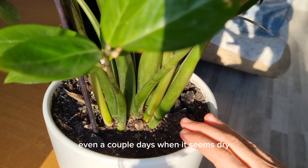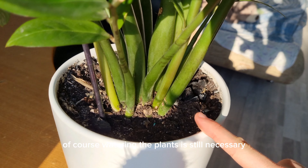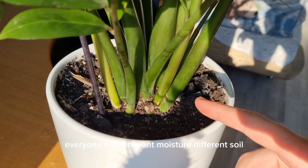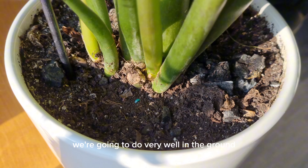Regarding watering frequency: as the soil dries out, let it dry out a bit more. Even a couple of days when it seems dry is completely fine — there will be no problems from this. Of course, watering is still necessary; don't forget. But water rarely. I water about once every week and a half. Everyone's situation is different — different humidity, different soil.